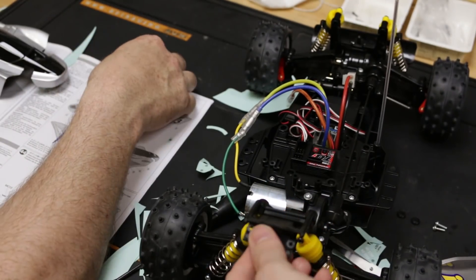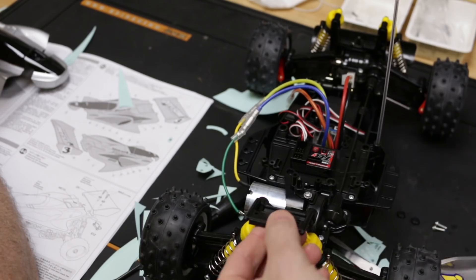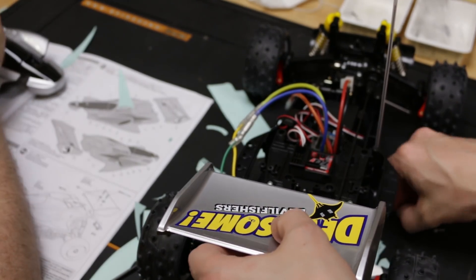Anyway, we can put the rear wing on now. I remember back in the day this little thing here — when it used to crash it used to come off and take the whole wing off with it.